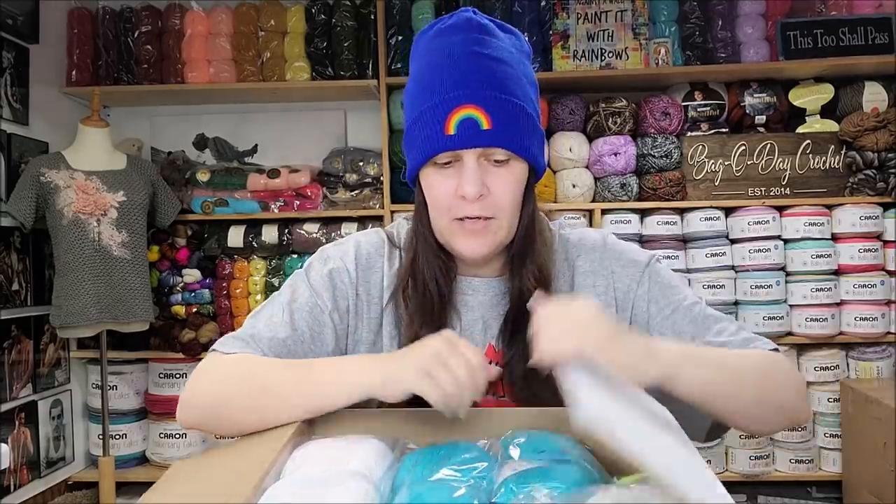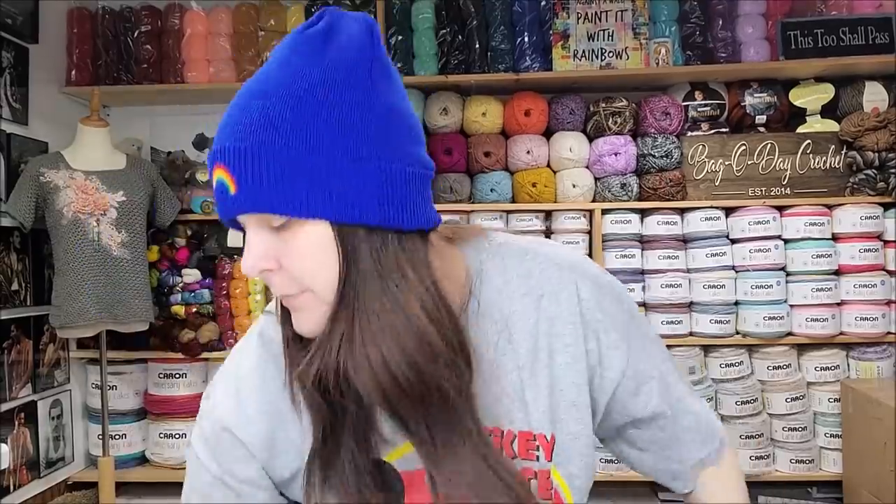I noticed they had a couple new cotton yarns on their website, and I like cotton — it's just really hard to find a nice one. I pulled up their website and I see another new cotton I'll have to get that I didn't buy this time. I'll buy it and tell you guys about it after this video. So let's see what we got in here — this one is called Premier Cotton Sprouts.